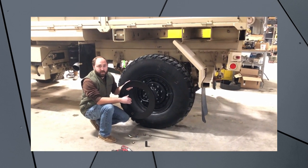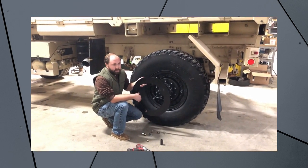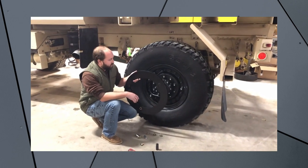Good afternoon everyone, my name is Joe Thatcher and I'm with Midwest Military Equipment out of Wash, Missouri. In front of me here is a new product that we're releasing for the LMTV and MTV vehicles: our CTIS Wheel Cover Guard.